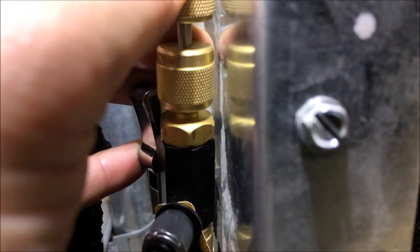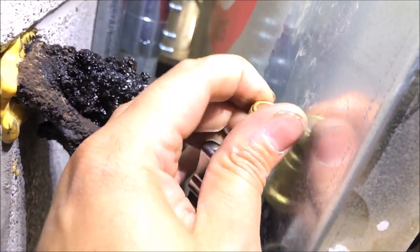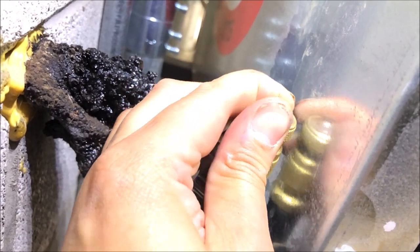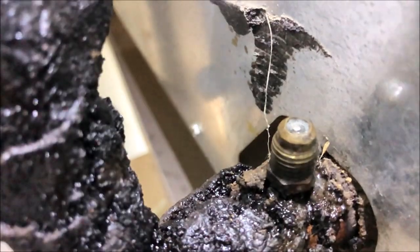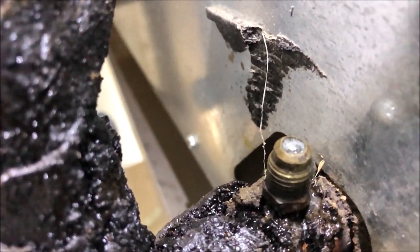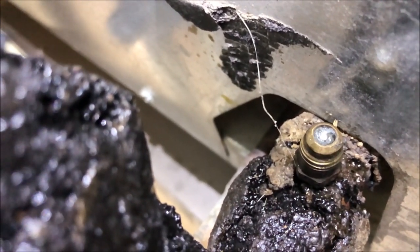We're going to torque the new Schrader - that's what they recommend to make sure it doesn't leak. Tightening it down, then applying the torque tool. Opening the valve - all good. Torqued to the proper spec. Spraying soap bubbles on it and letting it sit. So far no bubbles - so far so good.